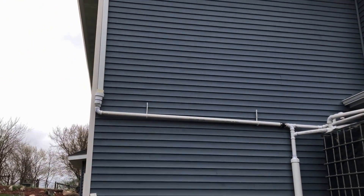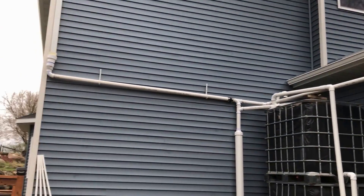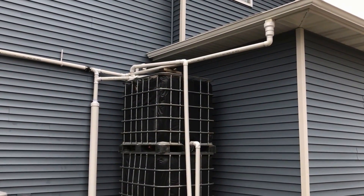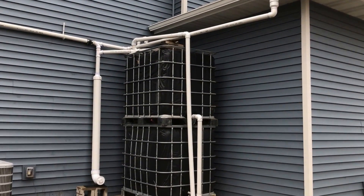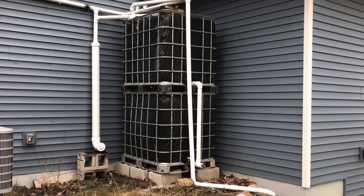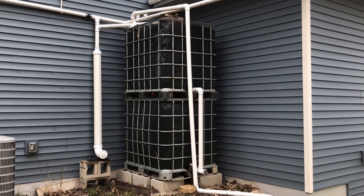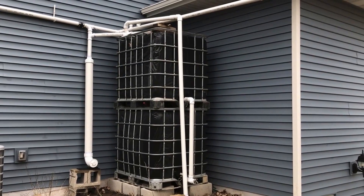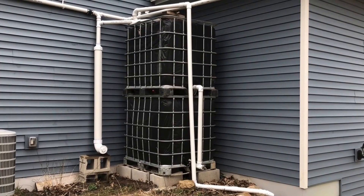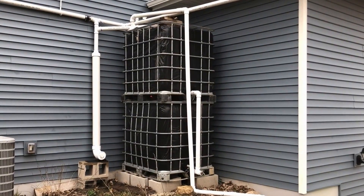I collect the water from the roofs of the house in two 2-inch PVC pipes, then I feed it into the top one, and the top one feeds it to the lower one. Once the lower one is filled, the top one starts to fill up. I will show you a schematic diagram at the end of this video on how to actually build a water harvesting system.